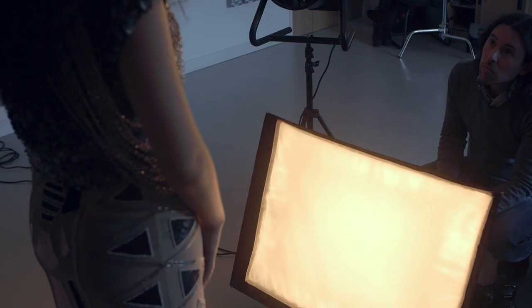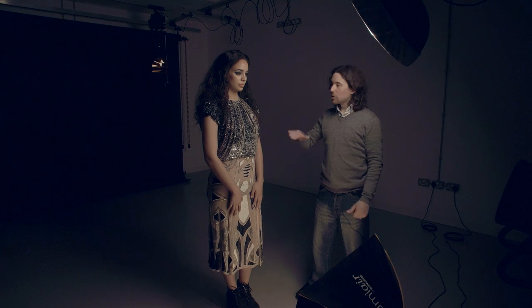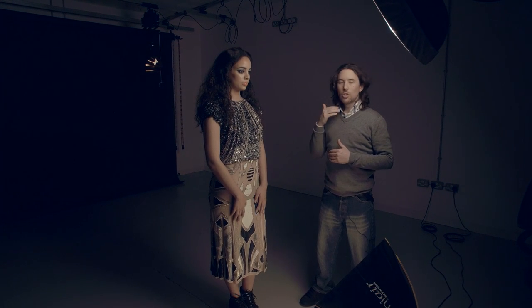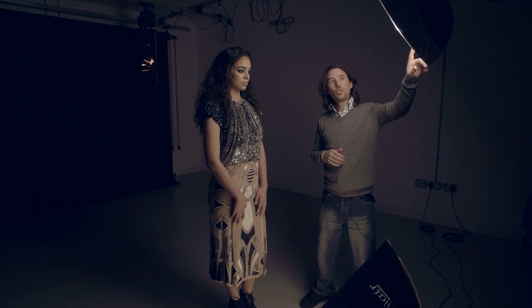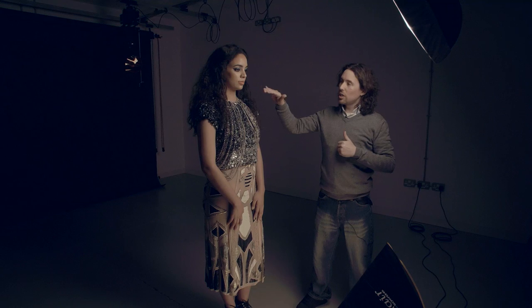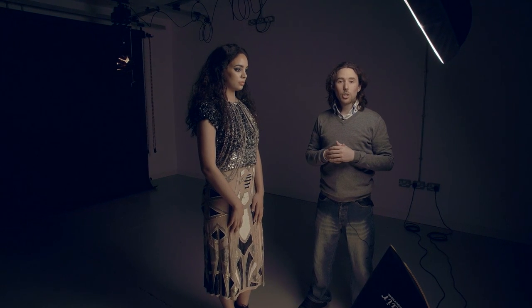The second light in our setup is going to be our fill light — a Lumiere 60x80 softbox, positioned on the floor, angled slightly up towards the model. I'm just going to be adding a little bit of fill, a little bit of detail in some of the shadow areas, especially seeing as we're using a slightly more contrasty key light with our beauty dish. It means that with that extra detail in the shadows I've got more information to work with in post-production.